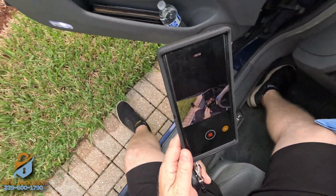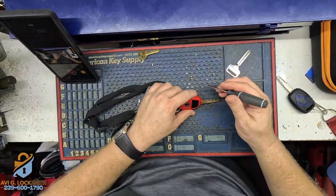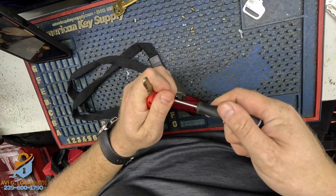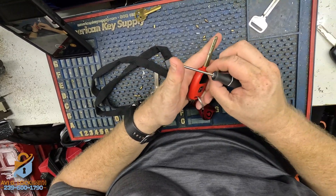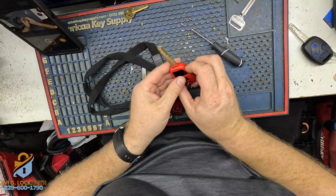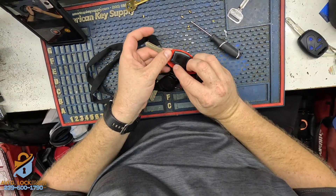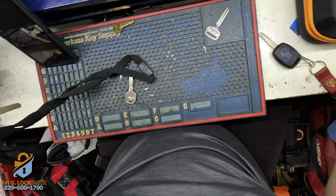Let's put the cloned chip back into the customer's remote and test it out. I'm going to open it up with a Phillips screwdriver — make sure not to lose the screw, and be very gentle because those plastic pieces break very easily. There you go. Here's where the chip is missing, right here — that's where the new chip should go.